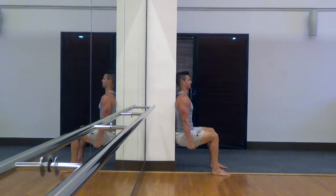Once you get into this position, try to keep your hands away from your legs, keep your abs nice and tight, keep breathing, and try to hold for a minute or so.